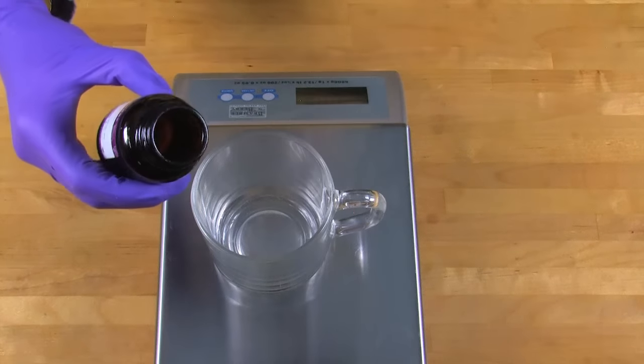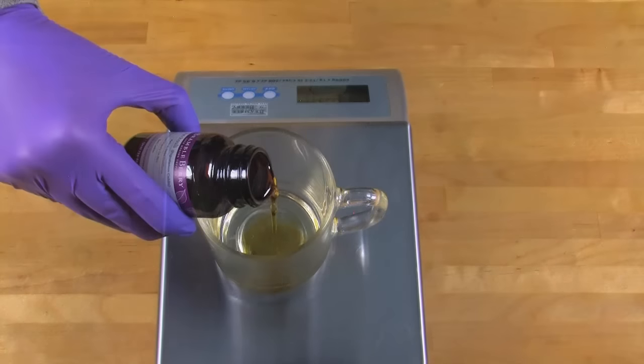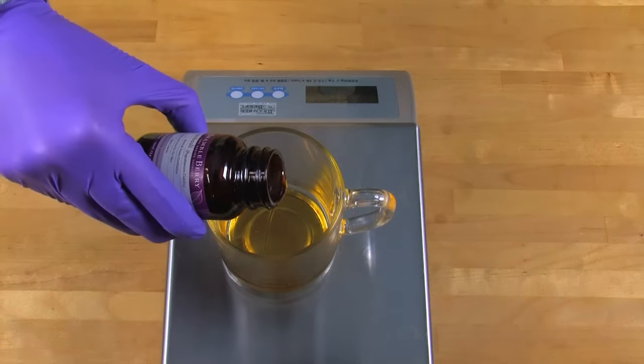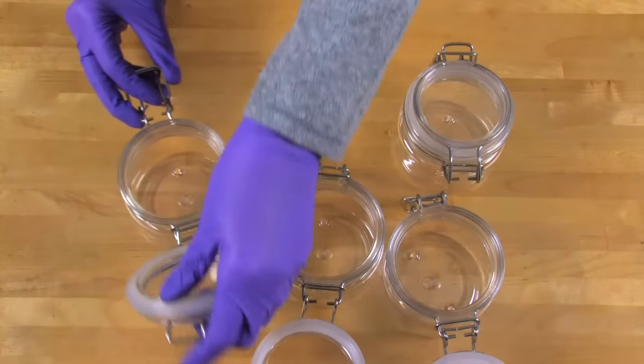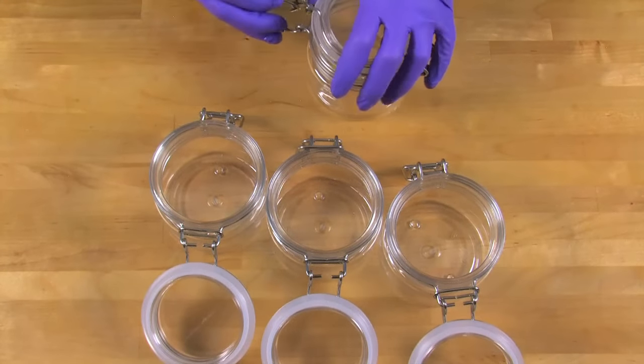Now it's time to prep our essential oil blend. Measure 0.4 ounces of spearmint essential oil and 0.6 ounces of patchouli essential oil in a glass container. Set this aside. I'm also going to open up all of my bale jars so they're ready to pour my soap into.